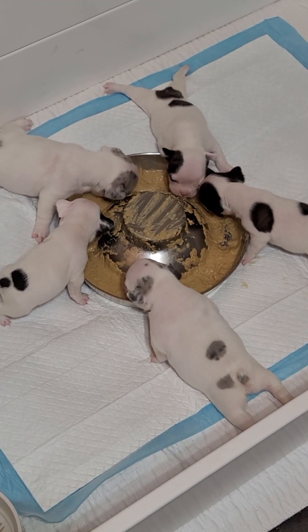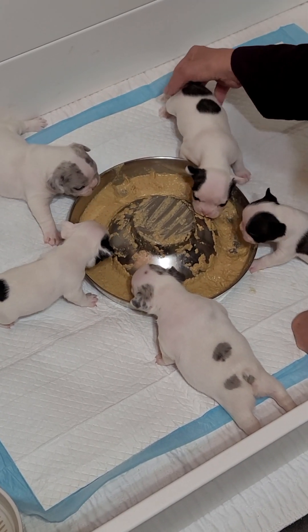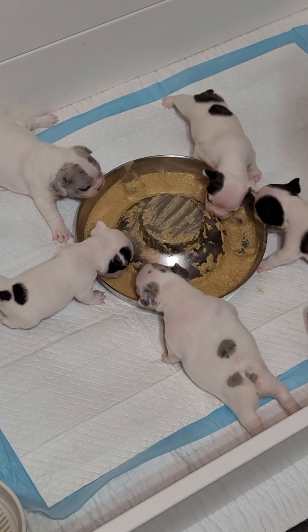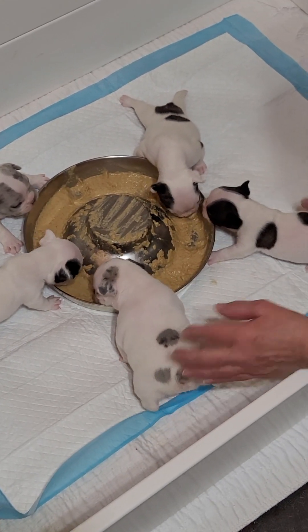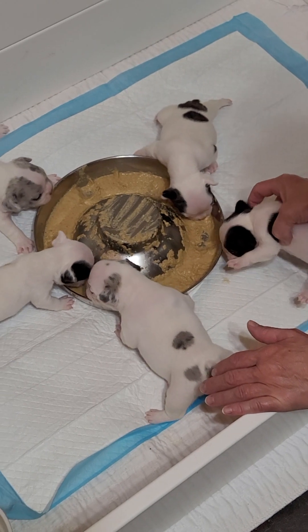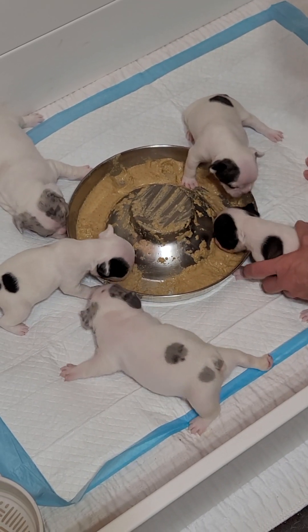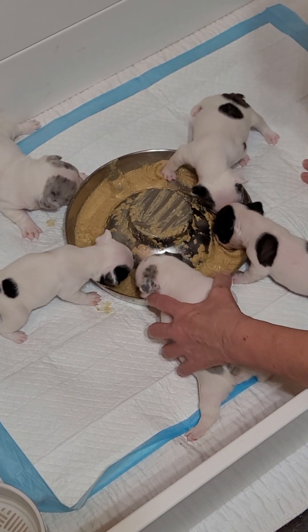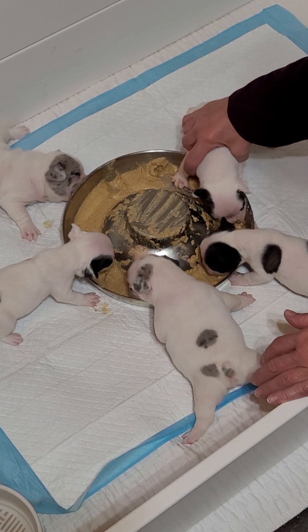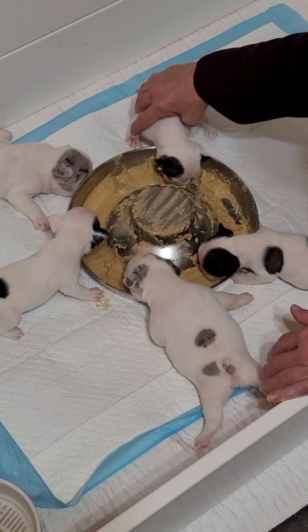Well, that was pretty easy. You're witnessing their first meal at 6:30 in the morning. Oh, this place is about to become a bloody mess.